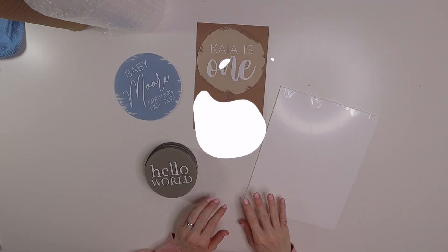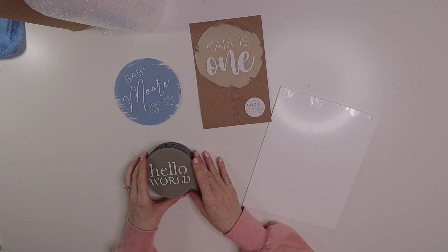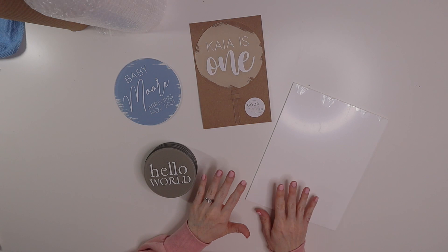Now I'm going to get into the demonstration of how I package and ship my smaller acrylic pieces. I'll make a separate video for how I package and ship my larger acrylic pieces like my acrylic signs. The items we're going to be packaging today are an acrylic cake topper, a five-inch acrylic pregnancy announcement, a set of 12 four-inch baby milestones, and an eight-by-ten sign.